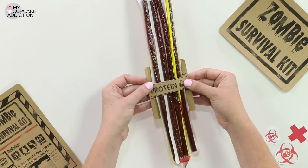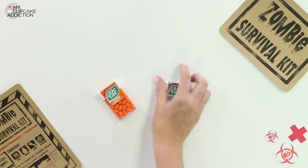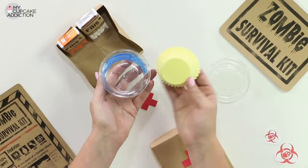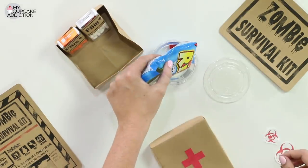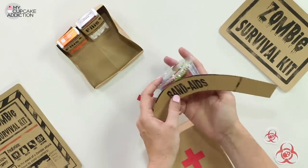It literally says smoked meat sticks on the box — it's super gross. I've got some little Tic Tacs that I'm going to turn into my pills. For my Band-Aids, I'm going to steal one of the containers for my cupcake cases, and then I've just got some of these little sour candy straps. I'm going to empty them in and tape a little Band-Aids template around.